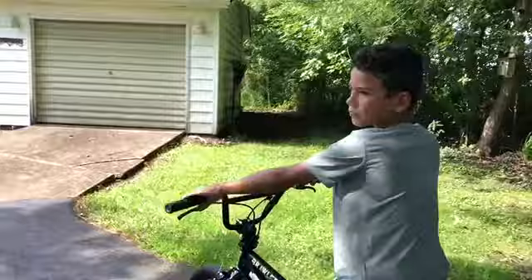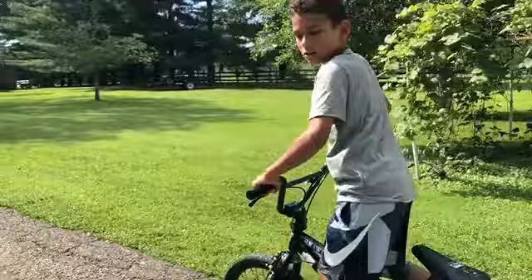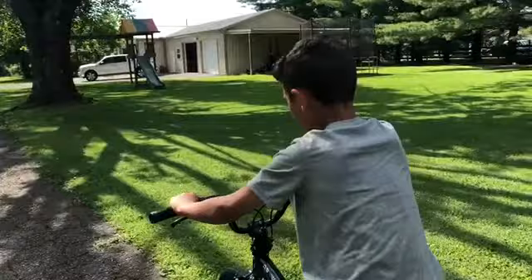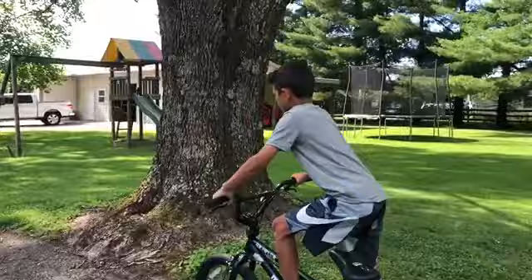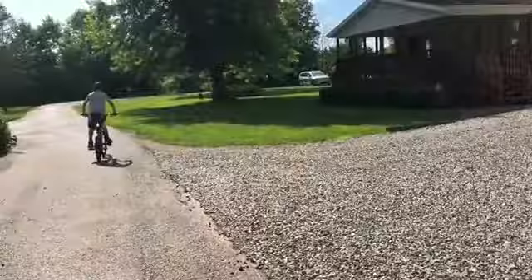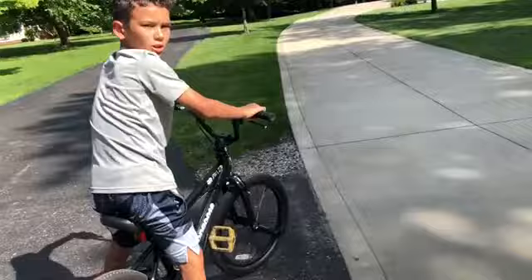So, we went around my grandma's, but there's this bumpy part. It might be a little bumpy. I don't think it should be too bad. Now we're going to go up and down the driveway.